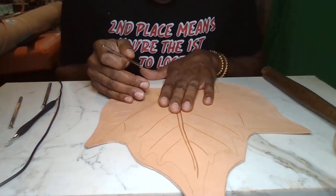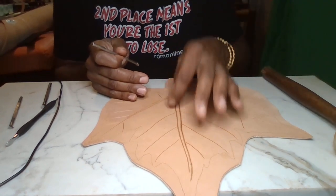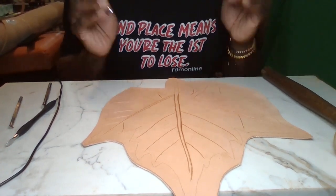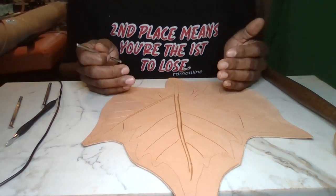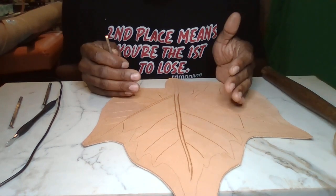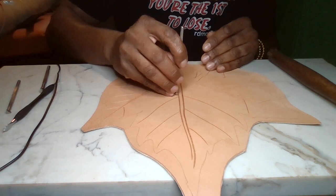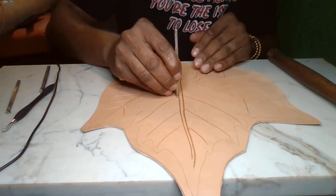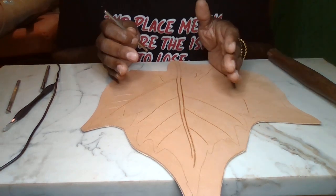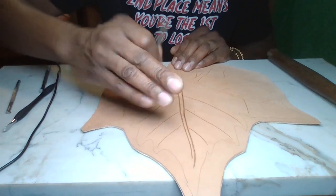When I first started out tooling leather, I used to have these little marks all around anywhere that I beveled or tooled my work, and it used to drive me bonkers — where did these marks come from? You guys will experience this as well, especially the more you get into crafting. I found out what those little marks were: my fingernails. When you're tooling, your fingernails are resting on the leather, and as you're moving your tool, your nails are digging into the leather. So if you don't want those marks, just clip your fingernails back — that's all you've got to do.